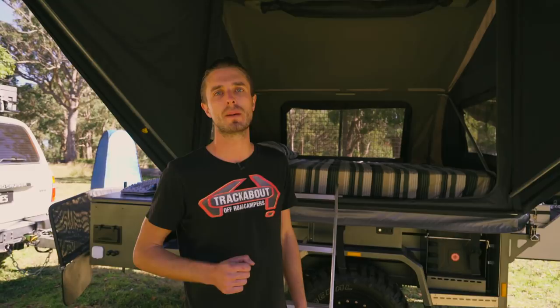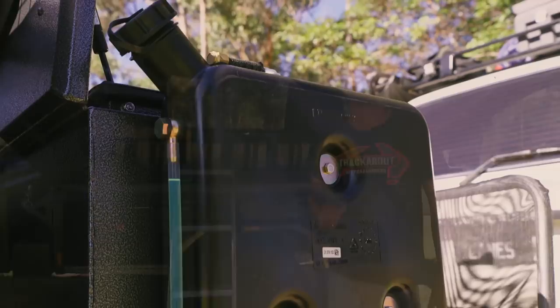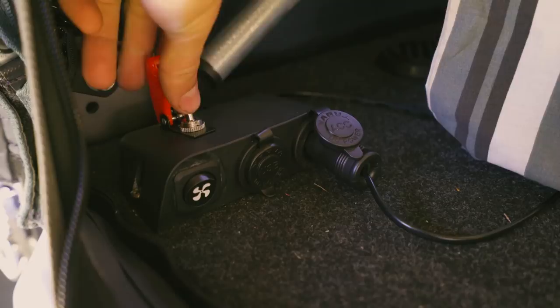On this trailer we've also fitted the Webasto ducted diesel heating unit. There are two vents that heat through the bed deck, allowing hot air to come inside your tent area and warm it up nicely. This is all run off a diesel unit inside the front toolbox, switched from inside the tent - so if it gets cold at 3am in the morning, you simply flick a switch, turn the fan on, and you've got hot air inside your tent.